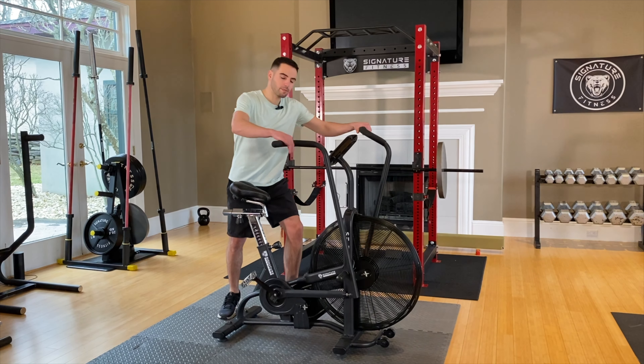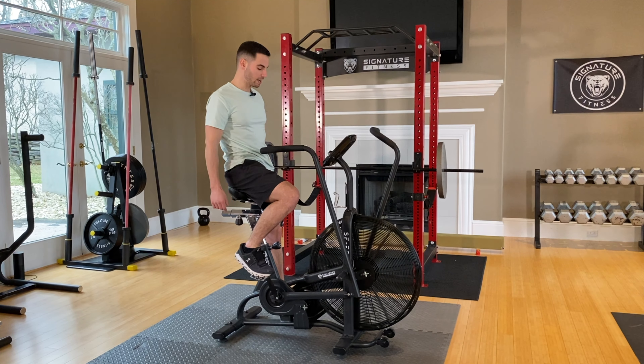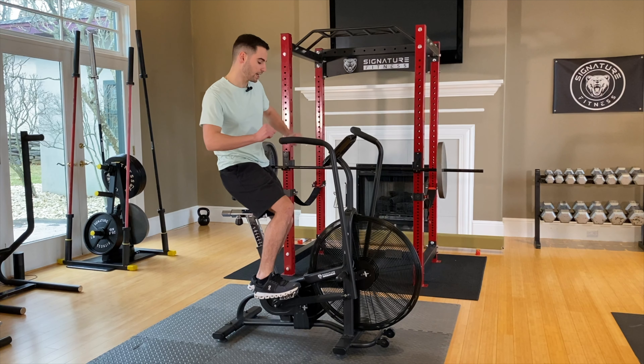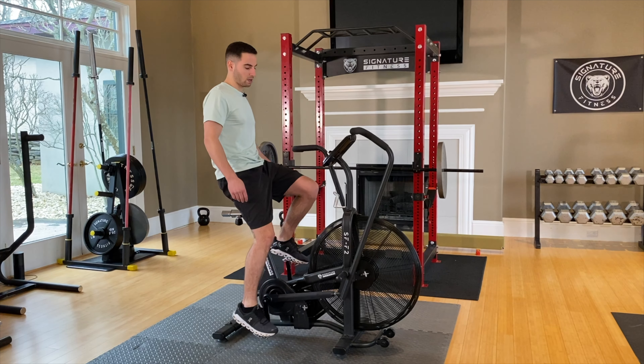So I'll give you a little example here. The fan bikes are really nice because the harder you go the more resistance you get, so it's pretty much unlimited air resistance. You could use it as a regular bike if you want — you don't have to use the handlebars — but it's just nice to get a full body workout.